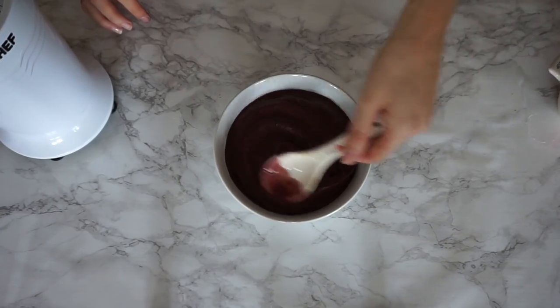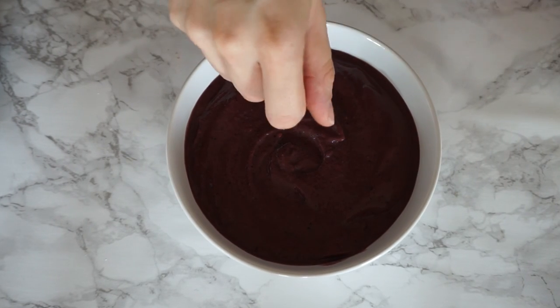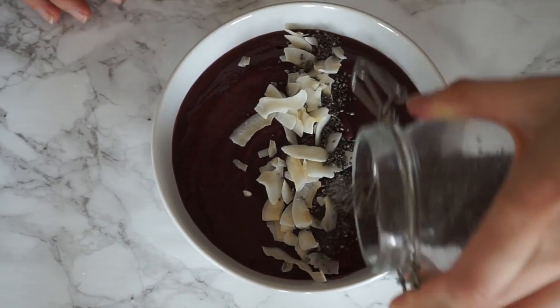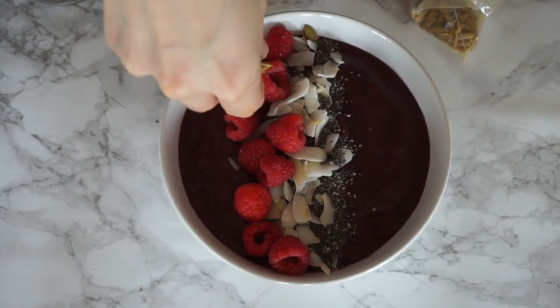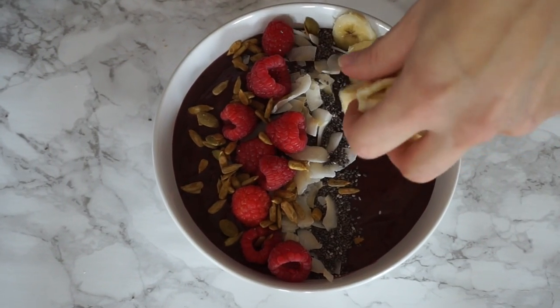Now you're ready to top your bowl and the choices of what you top it with are endless. Today I'm going to put on some shredded coconut, which is always delicious with acai, and also a sprinkling of chia seeds. I'm throwing on some fresh raspberries — you can put on any fresh fruit you like. Then I'm adding some cinnamon seeds and some fresh bananas.